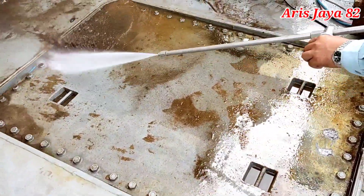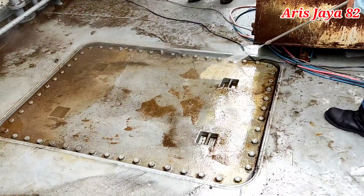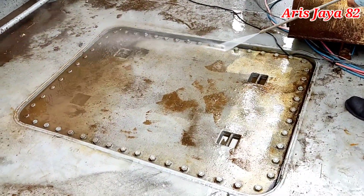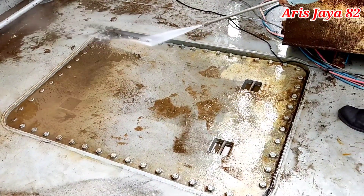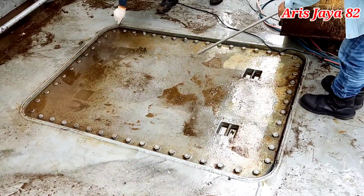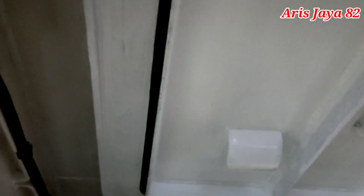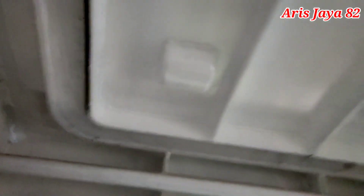Kemudian kita melakukan tes terhadap portable panel. Portable panel ini berfungsi sebagai akses untuk keluarnya engine atau mesin-mesin ketika ada perbaikan — portable panel dibuka dan mesin dikeluarkan melalui akses ini. Portable panel biasanya berada di lokasi main deck. Kita harus melakukan hose test atau deck test agar portable panel tidak bocor. Kita tembak air dari atas dengan tekanan 2 bar dan mengecek dari sisi dalam apakah ada air yang merembes. Portable panel ini mempunyai rubber gasket agar tidak terjadi kebocoran.